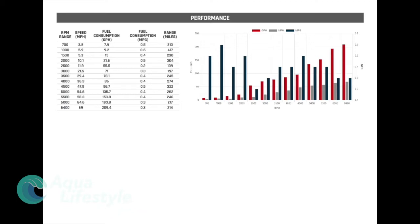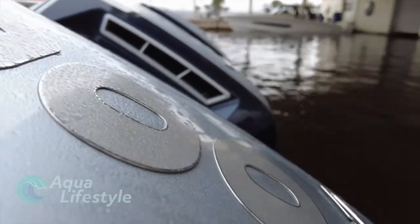Mercury designed these engines to be as efficient as possible — keep in mind these are huge outboards pushing large heavy yachts. You can see the miles per gallon and gallons per hour from the data sheet. At 4500 RPM, you've got a speed of 47.9 miles per hour, fuel consumption of 96.7 gallons per hour, 0.5 miles per gallon, and a range of 322 miles. At top speed — 6400 RPM, 69 miles per hour — fuel consumption is 209.4 gallons per hour, 0.3 miles per gallon, with a range of 214 miles. This is with four 600 horsepower outboards.